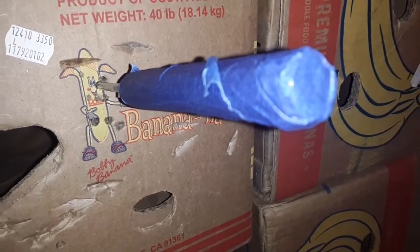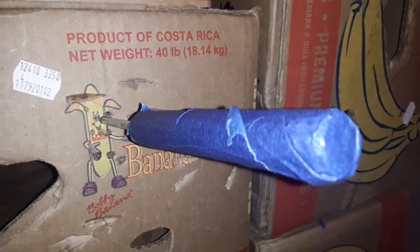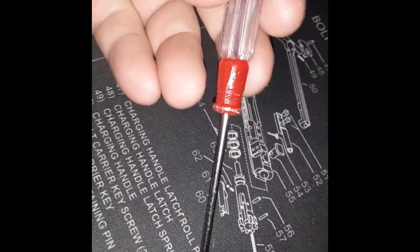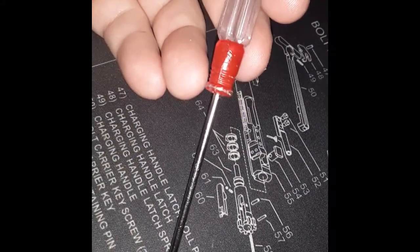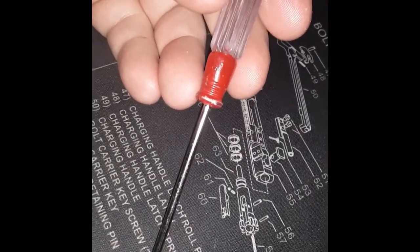Definitely would not want to be stuck by that tactical self-defense letter opener. There you go — it's all done, completed, and it works quite well. Man, I'm impressed. What's crazy about Vermont is Vermont says that if you're carrying any weapon strictly for self-defense, designed for self-defense, carried for self-defense, then it's illegal.